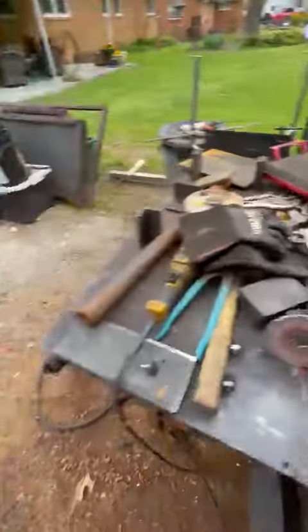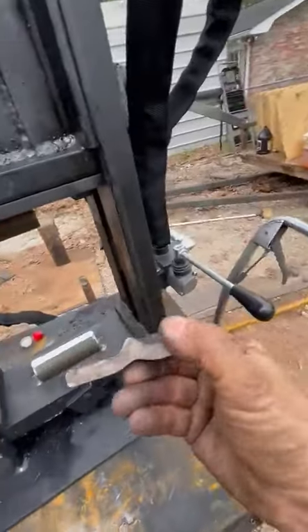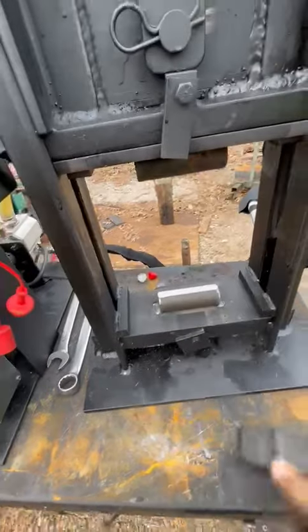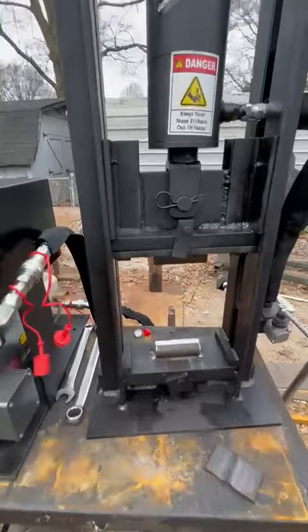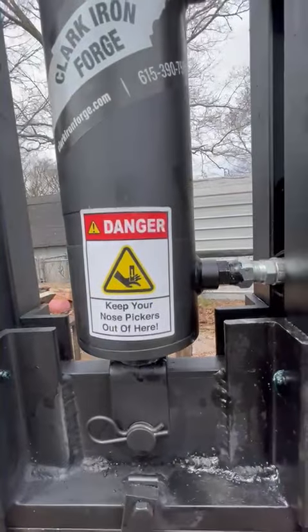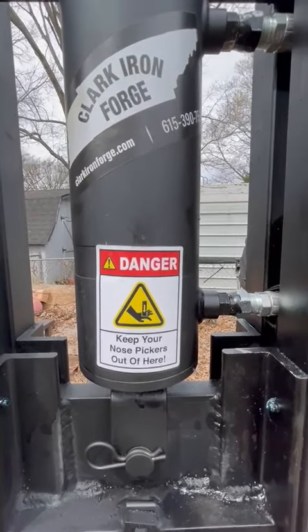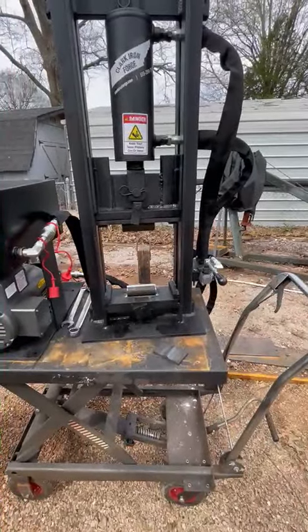I've already squished this piece of three-eighths by two-inch angle iron with it — it smashed it just like that. Awesome! Always remember, keep your fingers out of there — your fingers will not like being in there. Have a great day, y'all, bye!